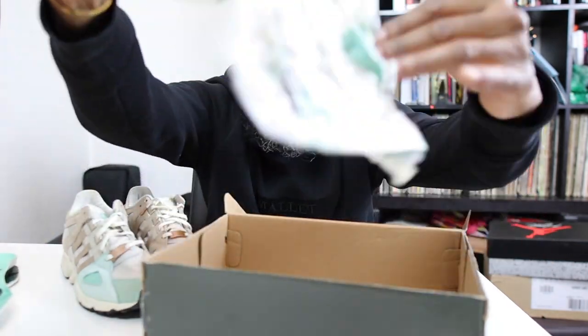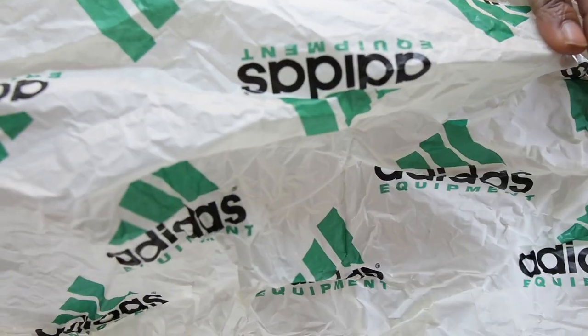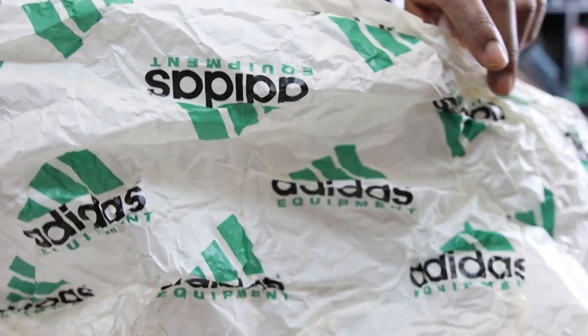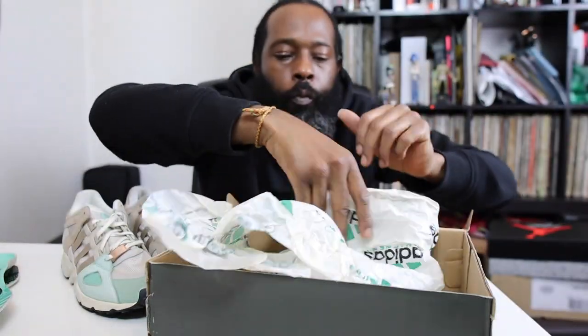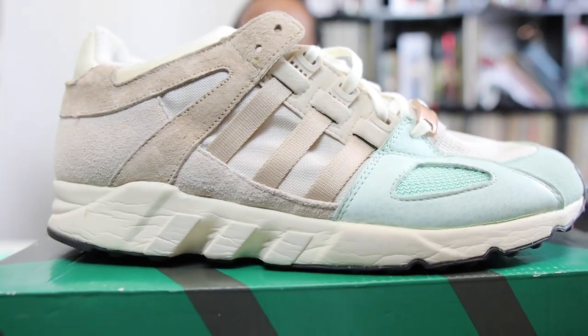I know people are thinking I just jumped on the Adidas wave — nope. Adidas was actually my favorite brand until I turned around and realized I had more Nikes, so I couldn't really front. But anyway, let me give you a little twirl of the shoe and let's get into it.